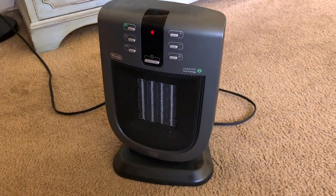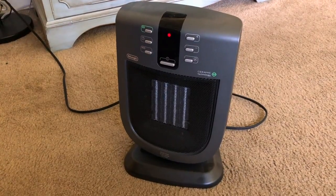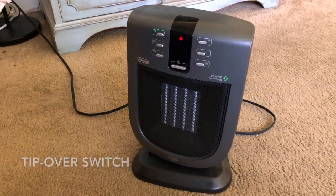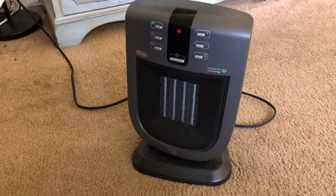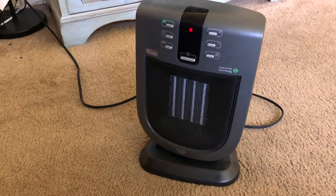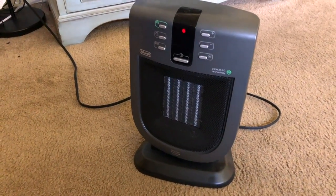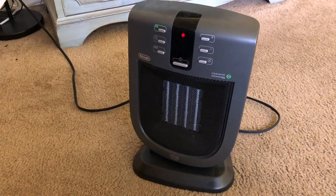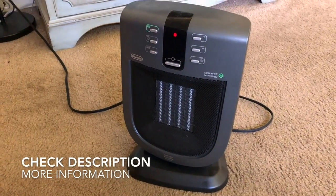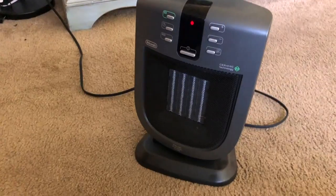It also comes with a tip-over safety function — it turns off automatically if you accidentally tip it over. Overall it's a really great heater. It has a lot of nice functions, heats up really fast, does its job, is nice and small, and easy to use. If you're looking for a nice portable heater, I would highly recommend this one. Stay warm out there!